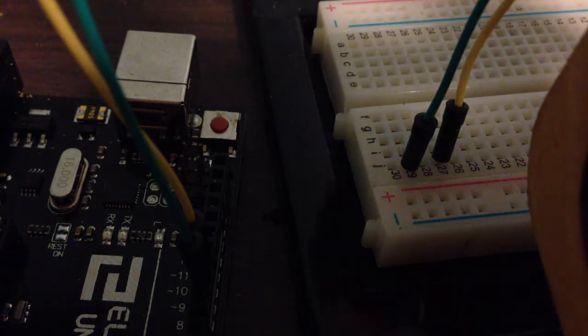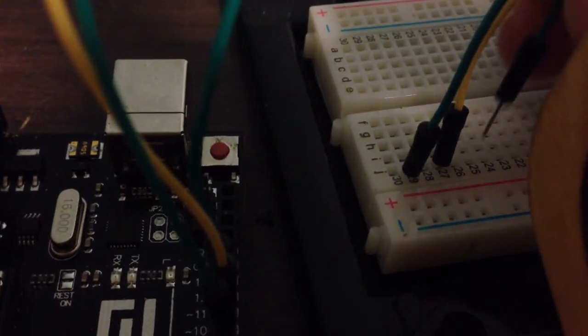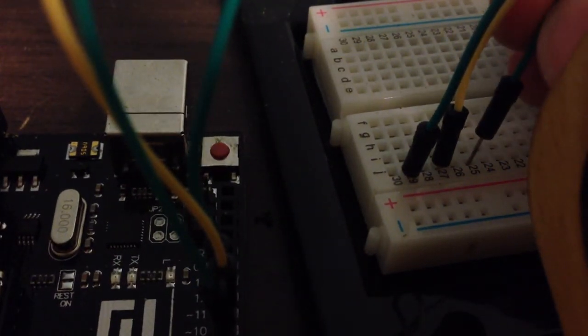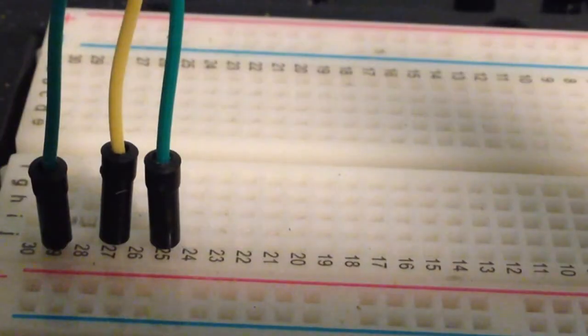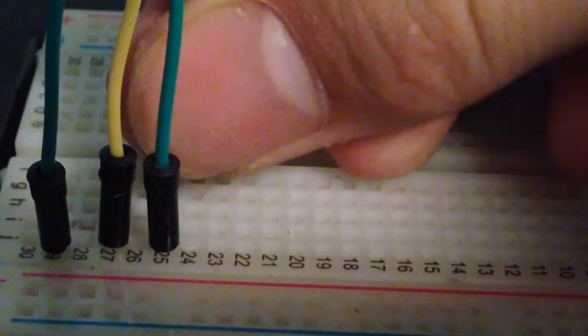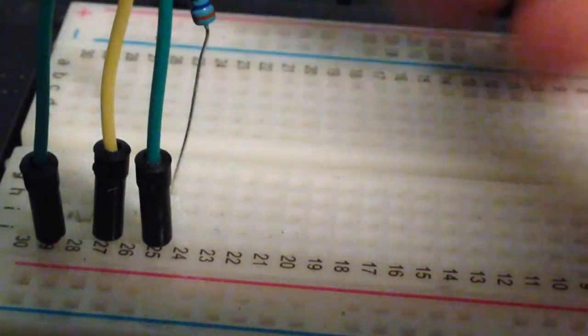Finally, attach a jumper wire from digital pin 11 to the breadboard. Next, attach the copper wire with the resistor attached to it to the breadboard. Repeat this with all the other LEDs.